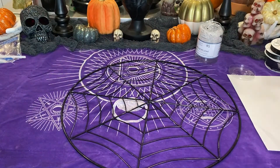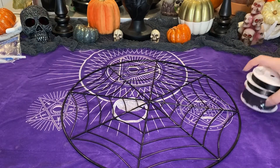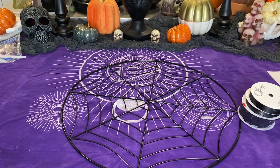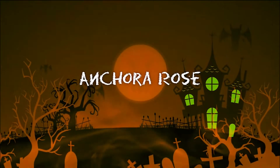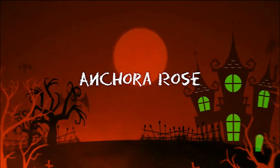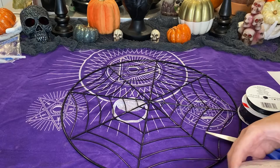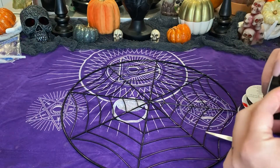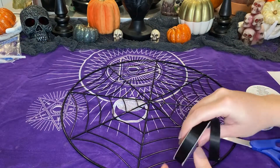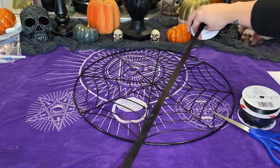We are going to make two different kinds of earring holders. I will be showing those at the end of what they look like. But let's go ahead and get started. So the first thing we're going to use is the spider web wreath. If you guys remember my past vlogs, it took me forever to find this thing, but this is the DIY I was referring to.